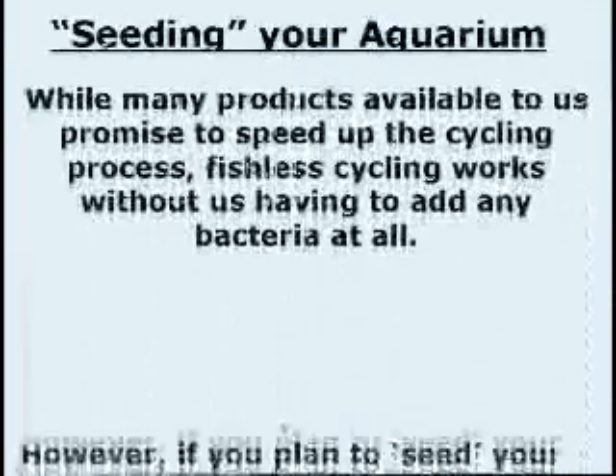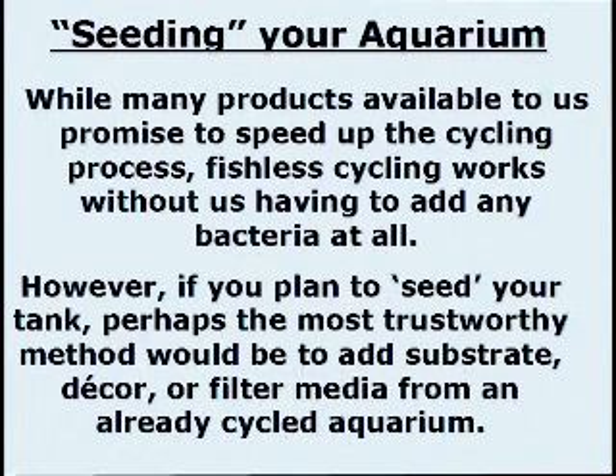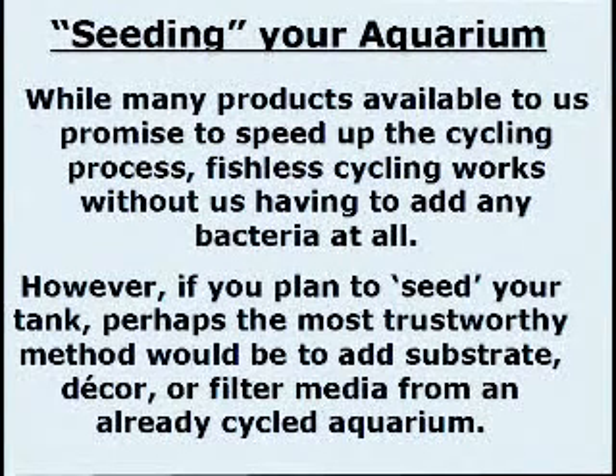Seeding your aquarium. While many products available to us promise to speed up the cycling process, fishless cycling works without us having to add any bacteria at all. However, if you plan to seed, perhaps the most trustworthy method would be to add substrate, gravel, or filter media from an already cycled aquarium.